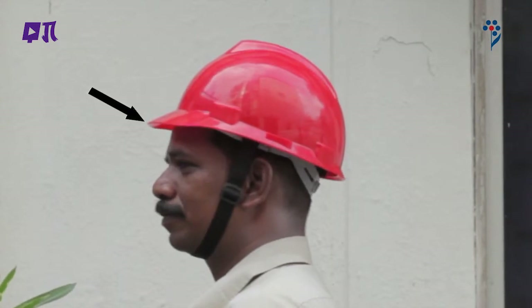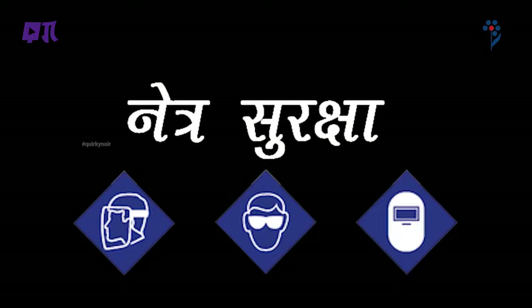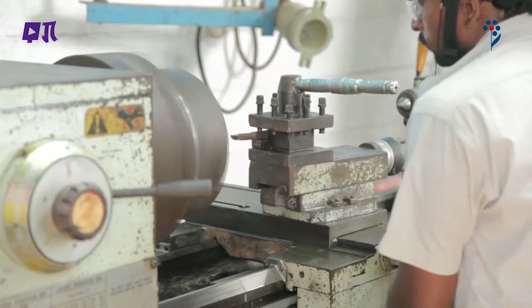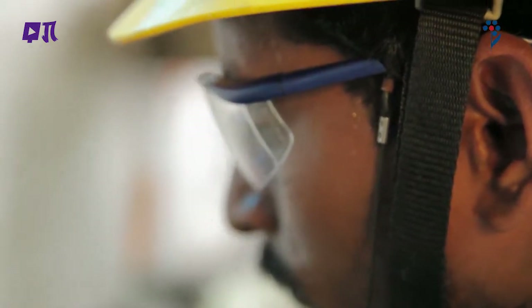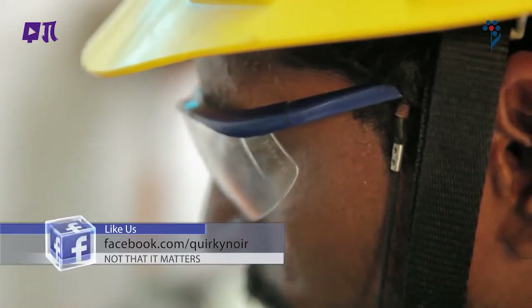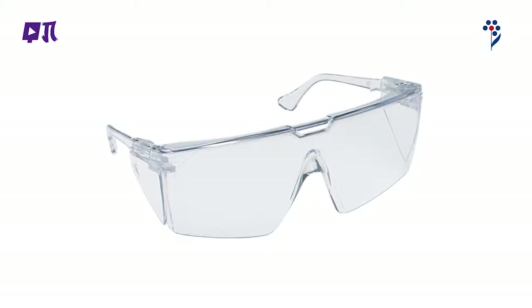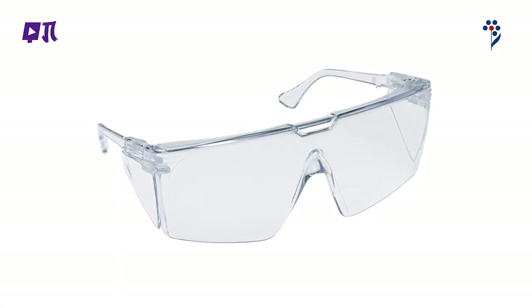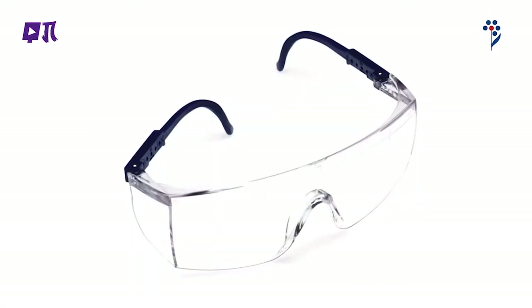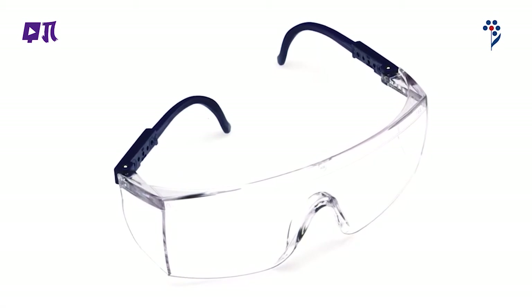नेत्र सुरक्षा: ऐसी सुरक्षात्मक किट हैं जो आंखों को चोट से बचाने के लिए पहनी जाती हैं। अनेक प्रकार की नेत्र सुरक्षा किट उपलब्ध हैं। सुरक्षा चश्मे: एक लेंस जो polycarbonate से बना हो और अधिक से अधिक coverage के लिए side shield और साथ में retainer string।